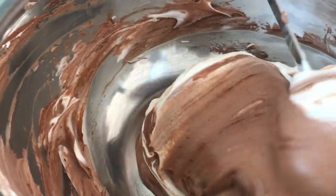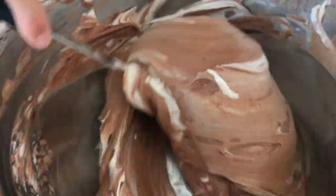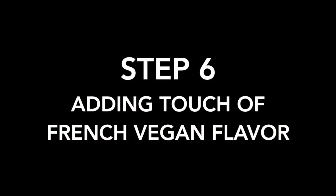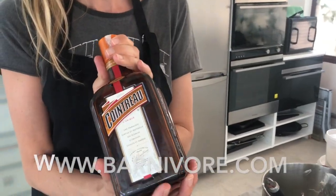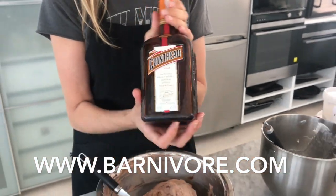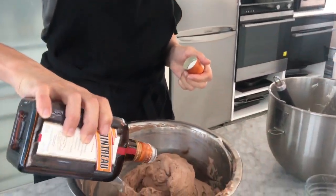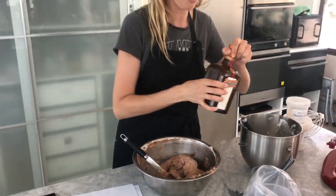It's getting really thick — thick and velvety chocolate mousse. Now we're going to make our chocolate mousse even more decadent. I just checked on Barnivore to confirm that Cointreau is vegan, and our friends over in France say yes. So I'm going to add about a tablespoon or two of that to our chocolate mousse and fold that through.